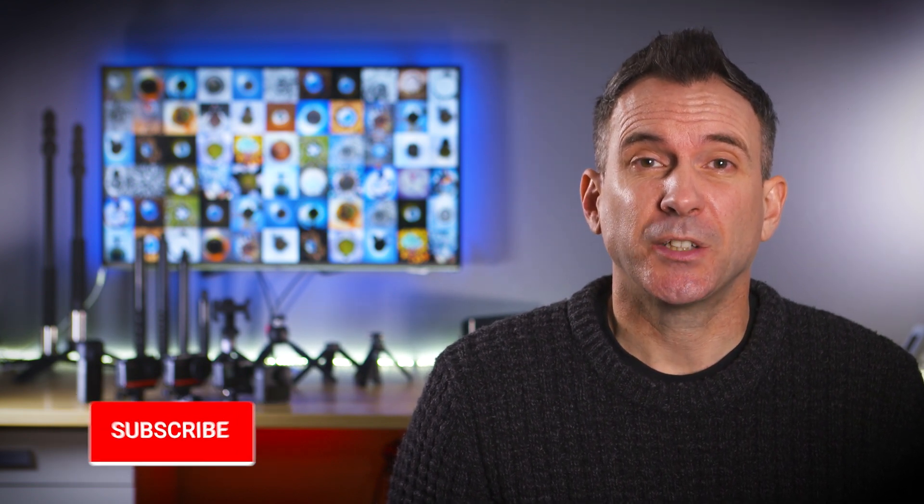Let me know in the comments what you think. You can watch these two videos next for more Insta360 One R mounting accessories. My name's Rich — thanks for watching and I'll see you in the next video.